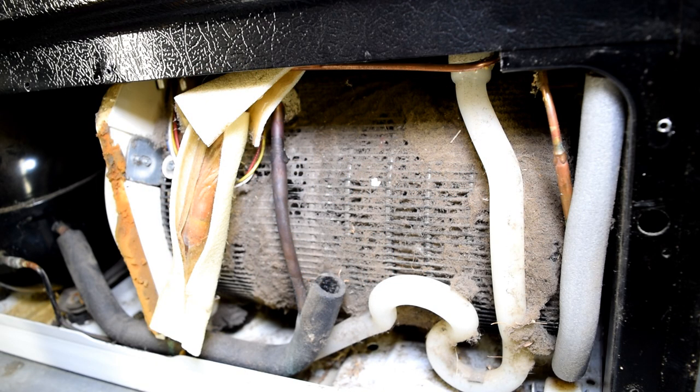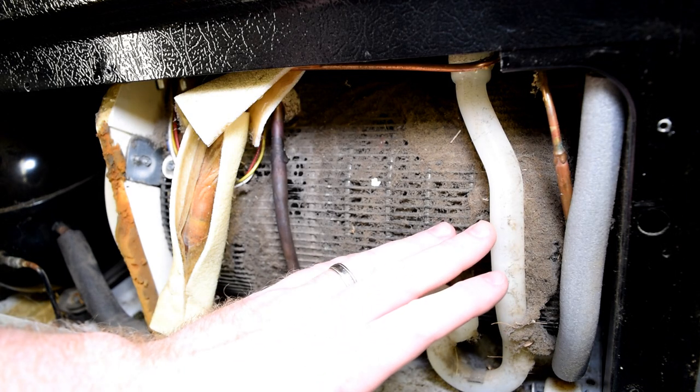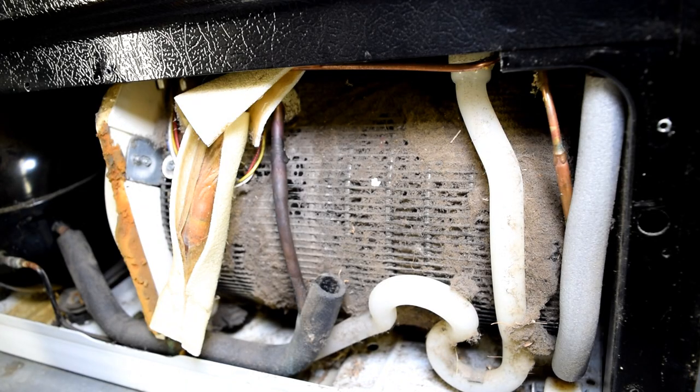Hi, it's Andy. This video is going to be how to clean condenser coils on your GE side-by-side refrigerator. This one has apparently never been cleaned — it's in a pretty sorry shape. We're also going to remove the defrost drain line and make sure that that's clear.